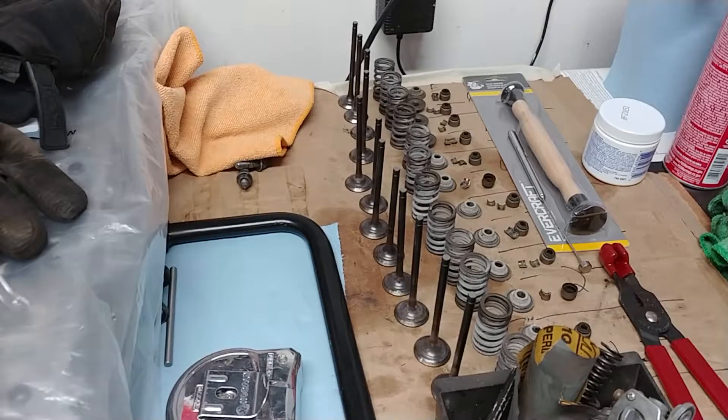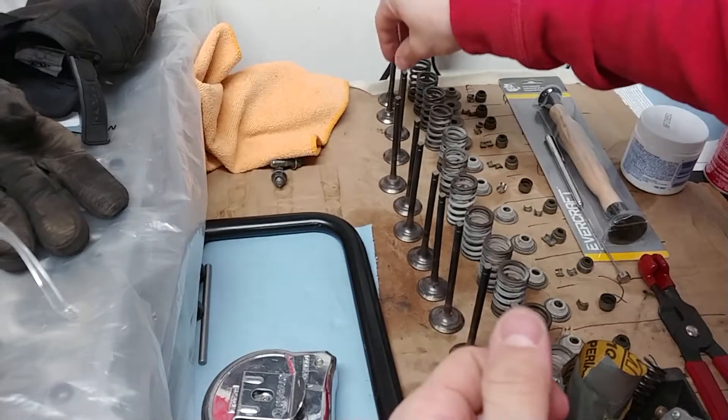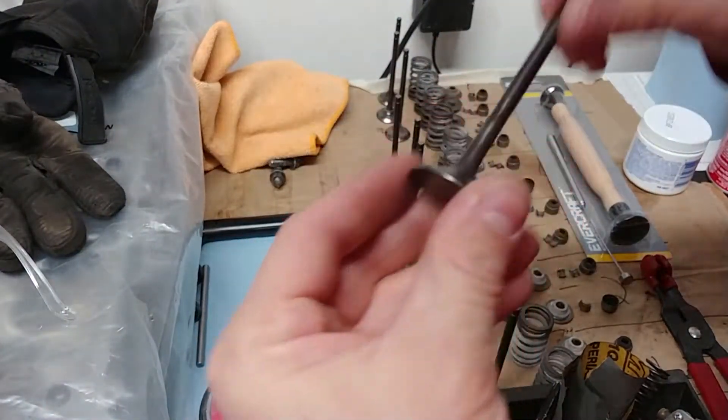Got them all polished up. Just going to make sure the circumference of these feels okay. I'm using a brass wire wheel on my Dremel — brass because it's softer. If you used steel, these things would have been toothpicks.